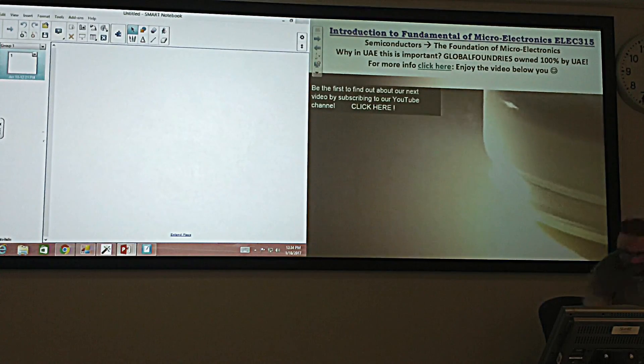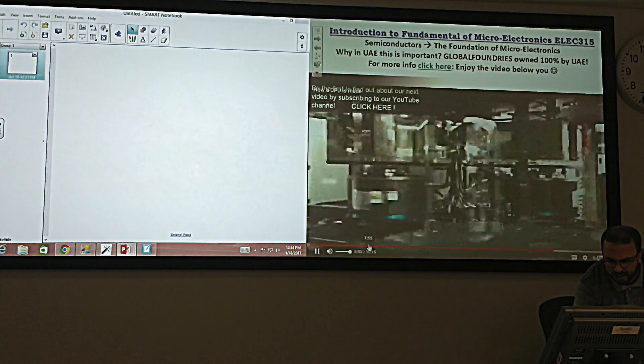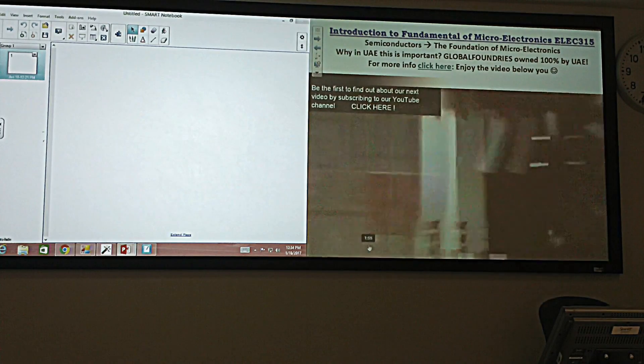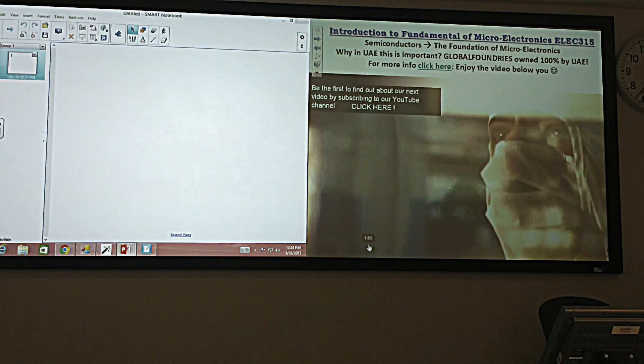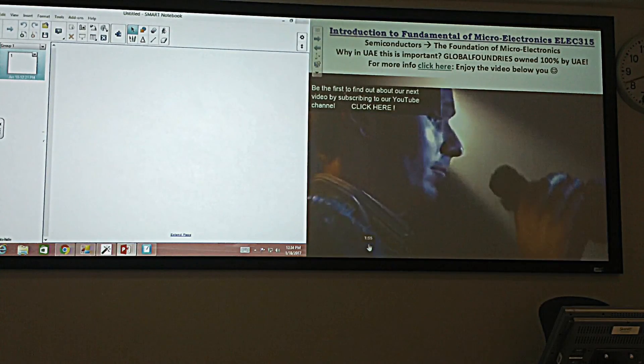A microchip made of copper wiring established GlobalFoundries as the first company in the world to adopt copper in volume production — a foundation for the state-of-the-art multi-core processors that GlobalFoundries is introducing today in all product areas.